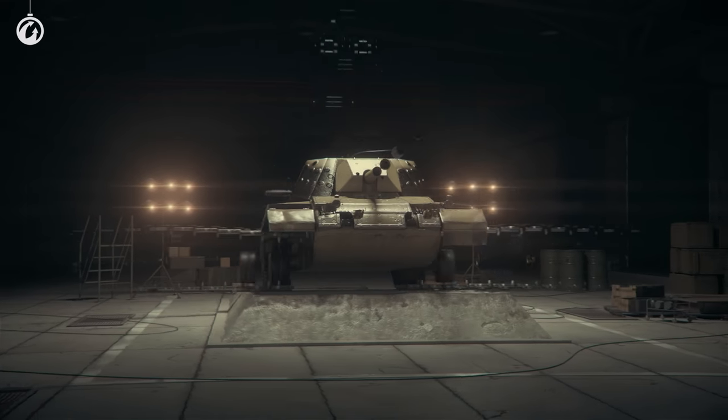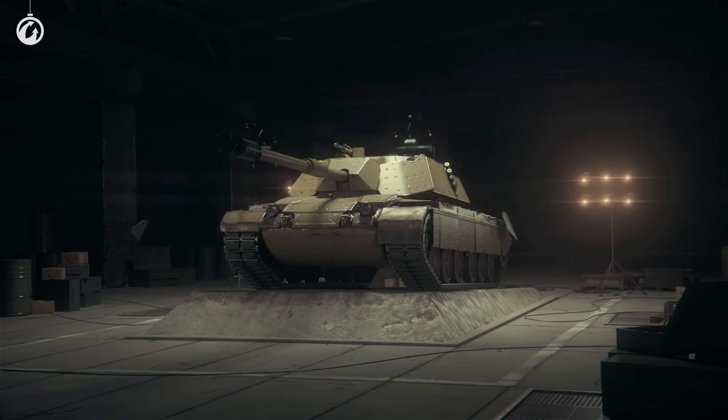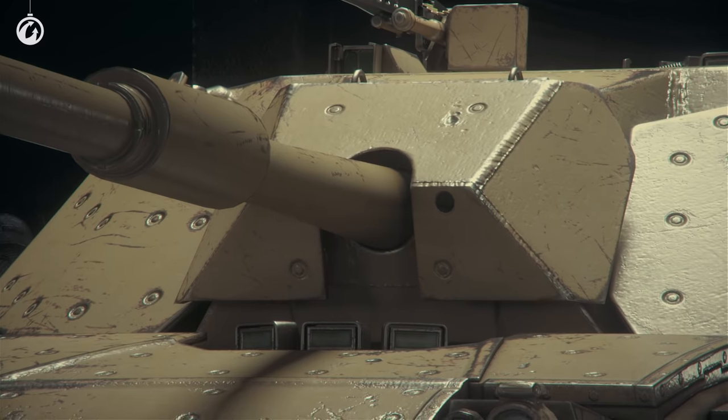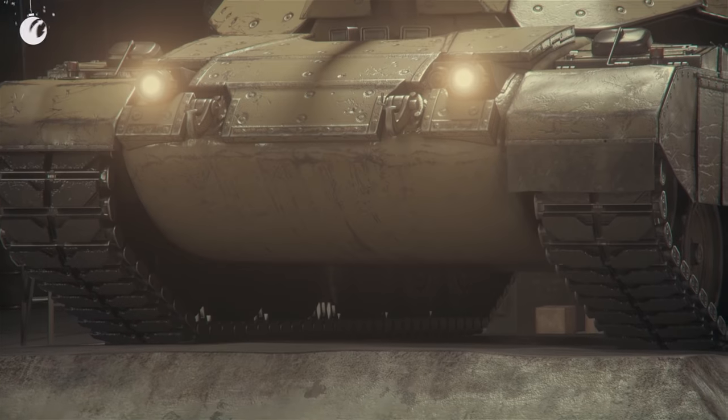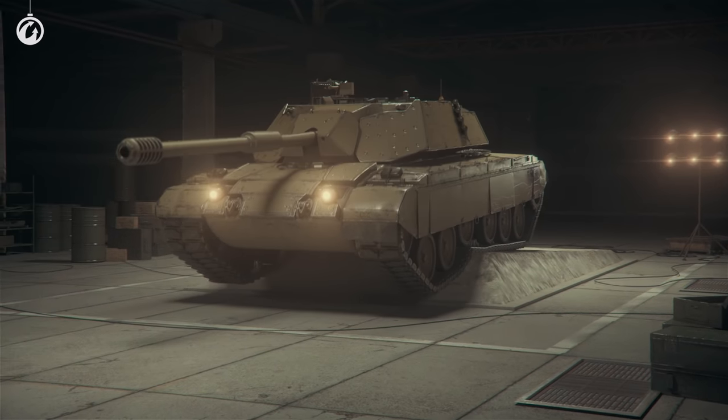The one we've all been waiting and longing for. The one and only, the truly beautiful Abr... Oh, wait a minute. It's not the Abrams. It's an Italian! The Bisonte C45? Huh, didn't expect that! Alright, let's see what you're made of!